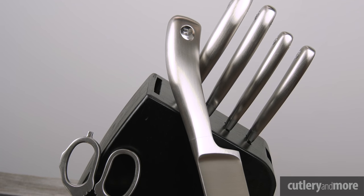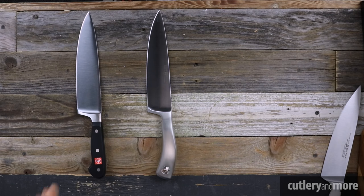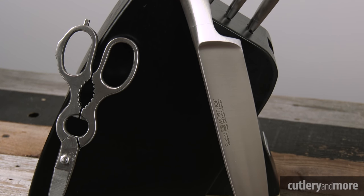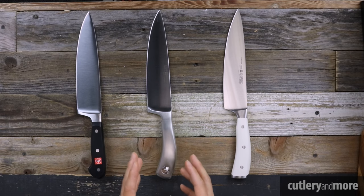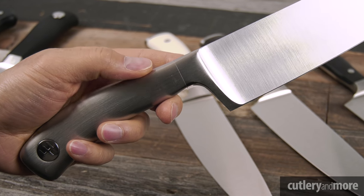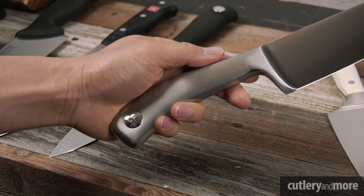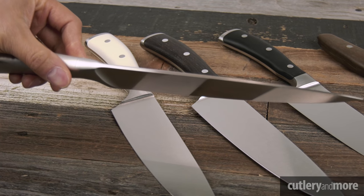Next we have the Culinary — made exclusively for Cutlery & More by Wüsthof. It utilizes the same great profile and blade as the Classic, but has a stainless steel version of the Icon's handle shape. The Culinary checks all the boxes, blending the best of what Wüsthof offers into a stainless steel package. It's a single molded piece of steel with a singular joint where the blade and handle meet — an exquisite piece of art.